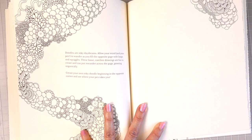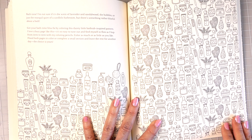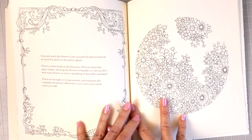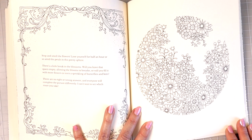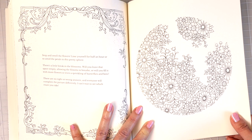'Bath time. I'm not sure if it's the scent of lavender or sandalwood, the bubbles, or just the tranquil quiet of a candlelit bathroom, but there's something rather blissful about a bath.' Then she gives you all of these images that you could just come and color as much or as little as you like. 'Stop and smell the flowers — lose yourself amid the petals in this pretty sphere. There's a little break in the blossoms — will you leave it empty, fill it with more flowers, or add a sprinkling of butterflies or bees?'